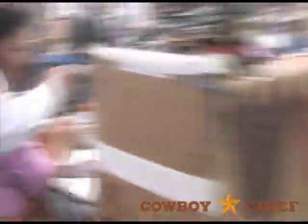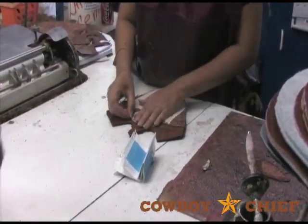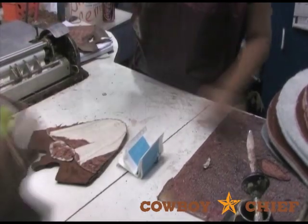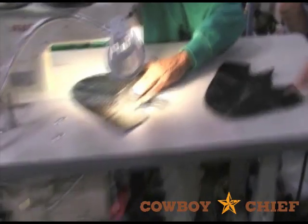Over here to our left, we've got our fancy stitchers. This happens to be what we call our Diego inlay. Some of the processes are repeated throughout the plant. As a reminder, everything is glued first and then stitched. This gentleman will go ahead and stitch around the Diego inlay — and he's ready to go and he's off.